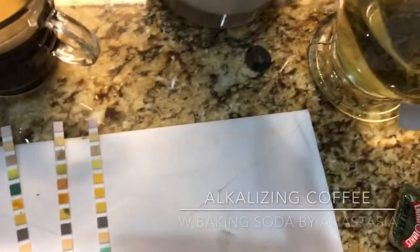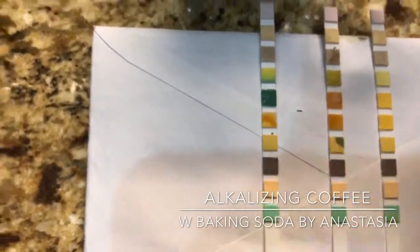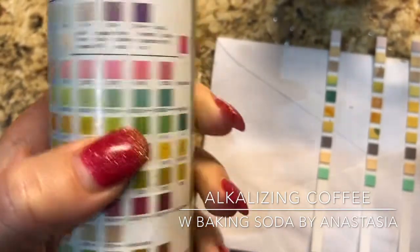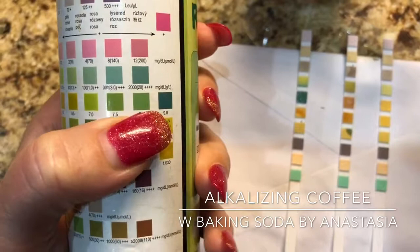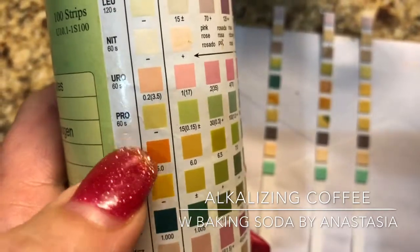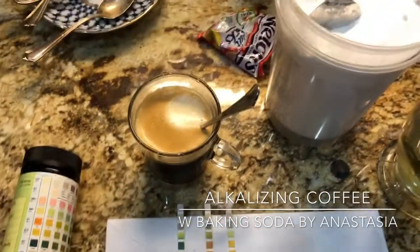I'm doing the acidity pH experiment for the coffee. Here's the saliva test, which shows a pH of seven and a half to eight — even closer to nine — which is great. Now I tested the coffee, which tested very low on pH, or acidic, five or below.